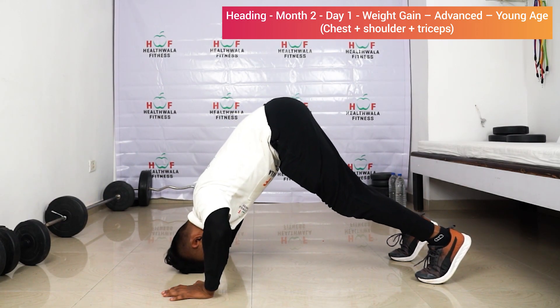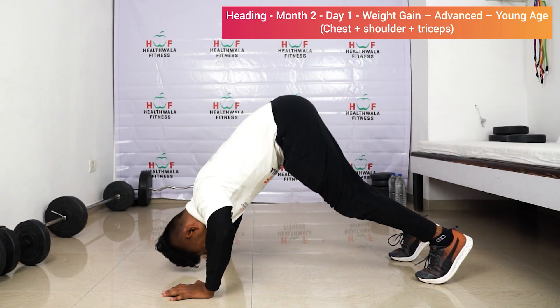Pike push-up continued: eight, nine, ten.